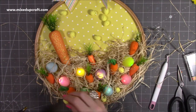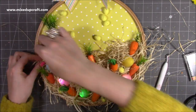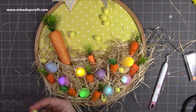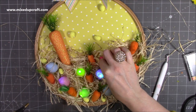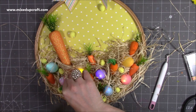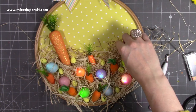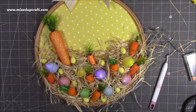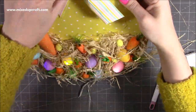Now I'm bringing in these small little polystyrene eggs — they've got that speckled kind of look on them so they looked really cool. I'm just randomly adding them into all those little gaps, again with the hot glue. This didn't take long — I did all of this under an hour, so I just condensed it down into a quick video because it's pretty straightforward and you can make this any size you want.